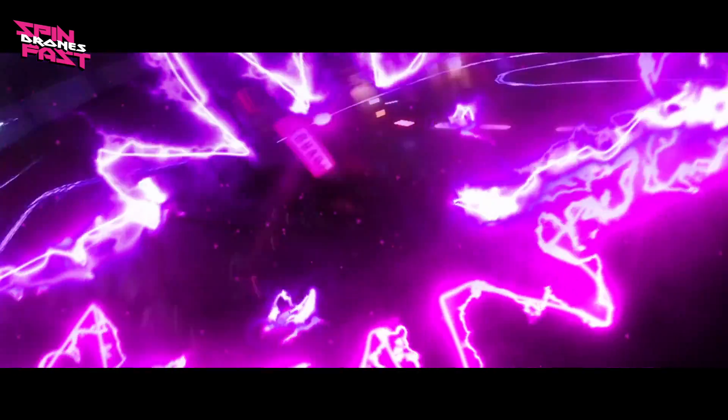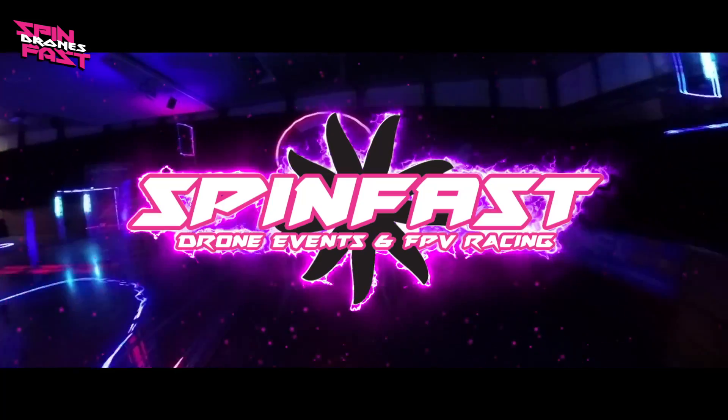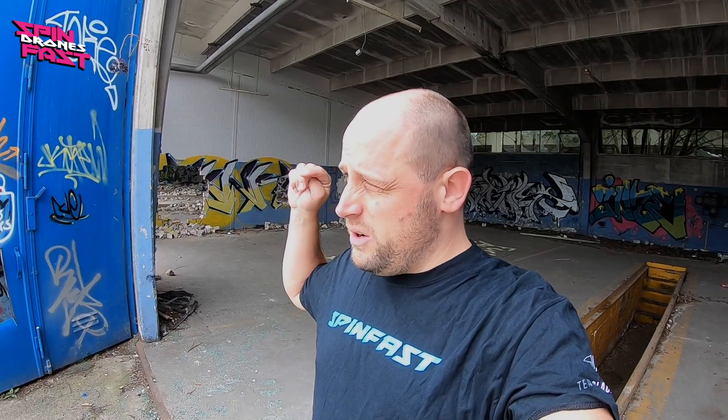Today's video follows a very simple mission. I'm here in this abandoned military base to crash test the Source 1. You may remember the build and review video we did a couple of weeks ago. So now I really want to see what the Source 1 can take. I do know this place very well — I crashed my alien here a thousand times. And now it's time to crash the Source 1 a little bit.